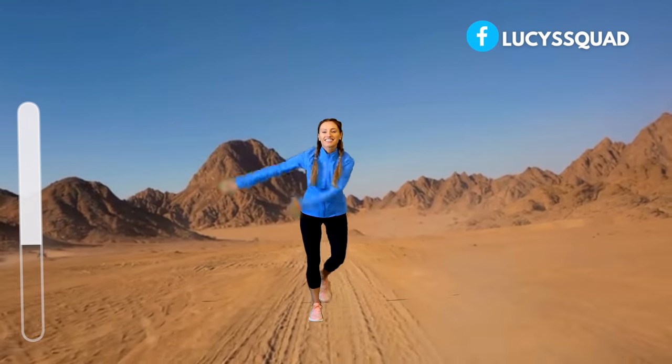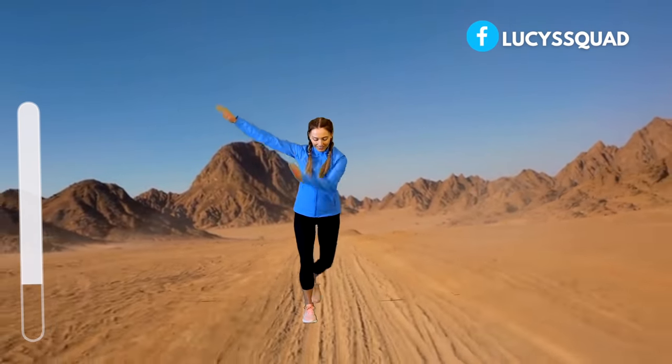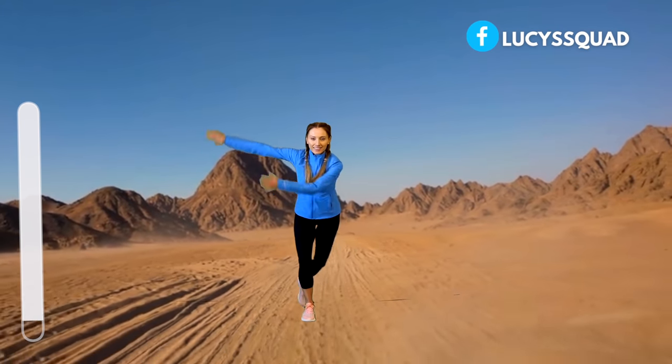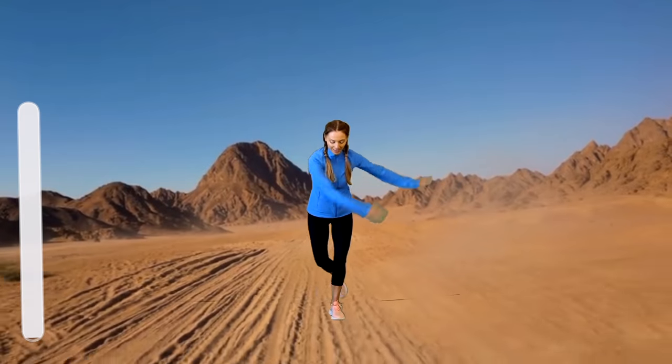Remember, if you find it a bit too challenging, just make the move a little bit smaller. You can take the arms so they're not coming as far across, or just punch them out in front. We've nearly finished on that one and then we'll look at the next move.